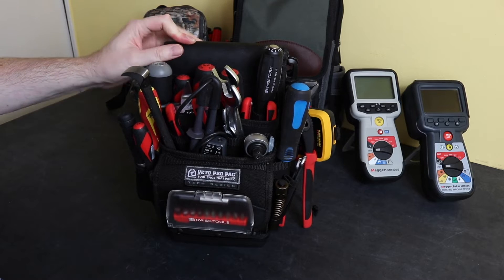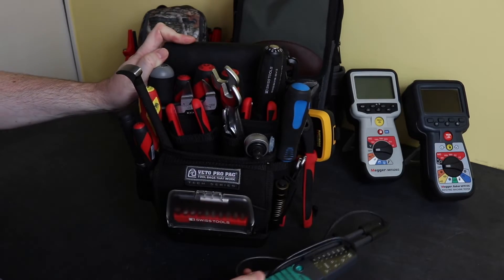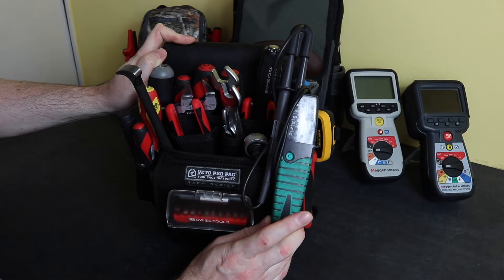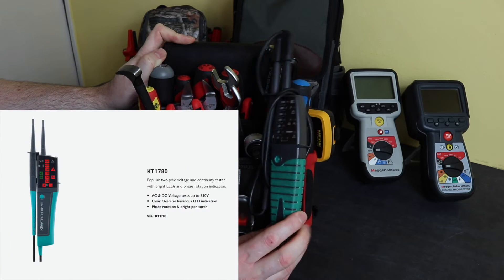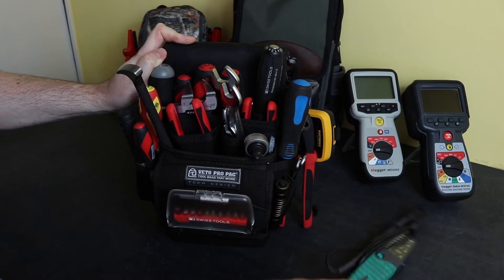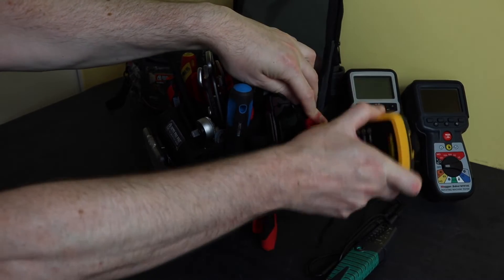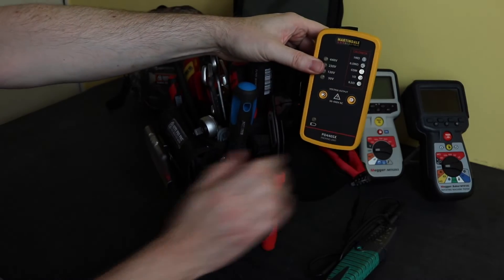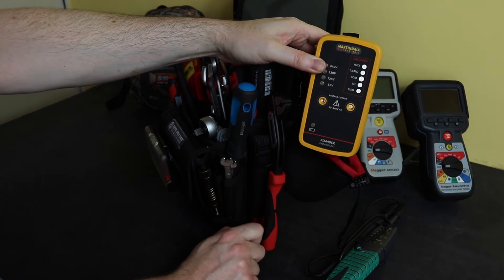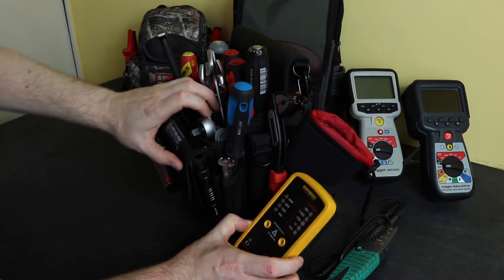Starting with test for dead, we have the Qtek two-pole voltage tester — this is actually the Q1700, which is obsolete now. I believe it's been replaced by the KT1780, which is another two-pole tester, fairly similar to this instrument. To go with that, I have around the back here the Martindale proven unit — this is the PD440SX, which has a voltage testing function and also a resistance and continuity test function for use with the insulation tester.